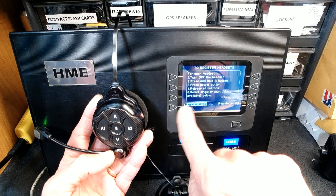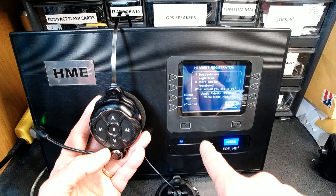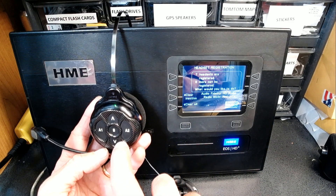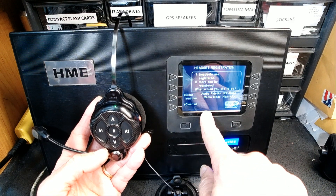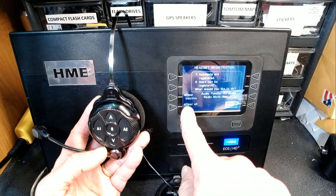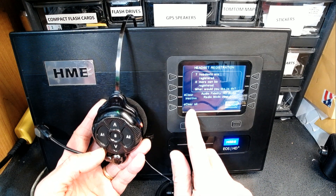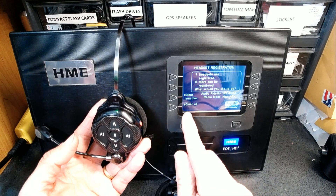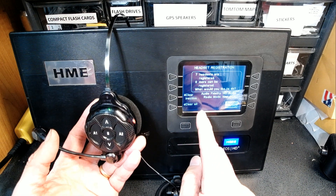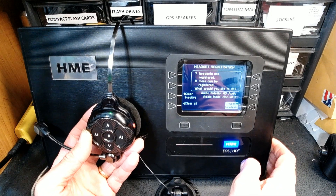Now there's one thing you need to know: sometimes you need to clear headsets if there is no room to register additional ones. You can either Clear Inactive or Clear All. Clear Inactive will remove headsets you are no longer using; Clear All will clear everything. If you choose Clear All, every single headset in your restaurant will stop working, so be careful.